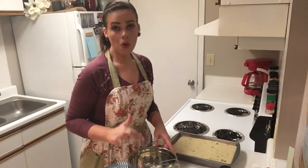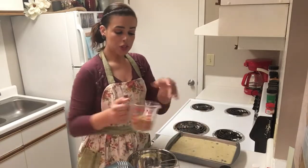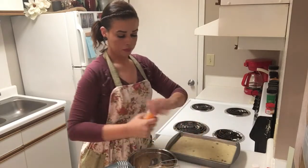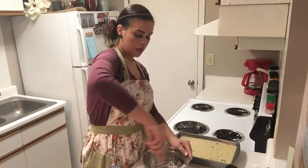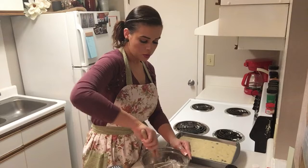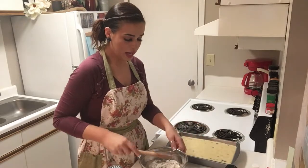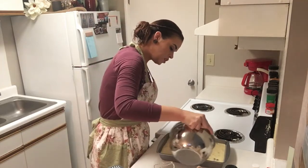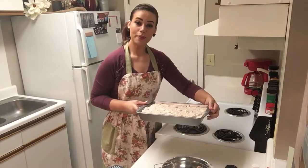Now in a separate bowl, we are just going to mix some topping together. In my bowl, I already have diced up cold butter. I'm going to add in my brown sugar, a little more cinnamon, and flour. We are just going to mix this together with a spoon. We have those little clumps of cold butter in there that are just going to melt down over the top. We'll sprinkle this on and we are finished — that is all ready to go in the oven now and we'll be back when it's done.